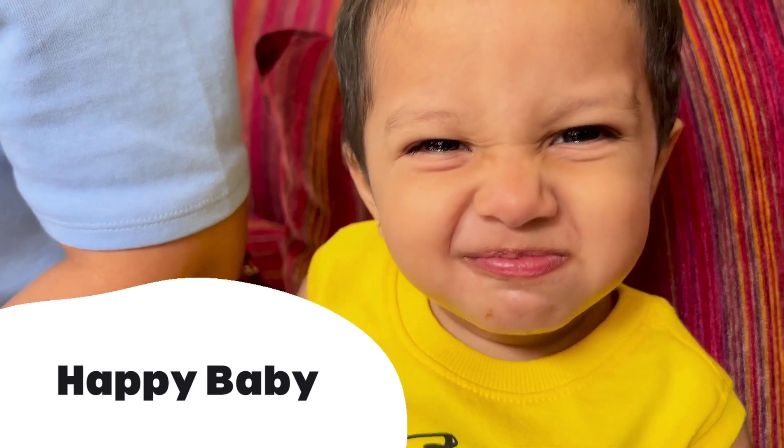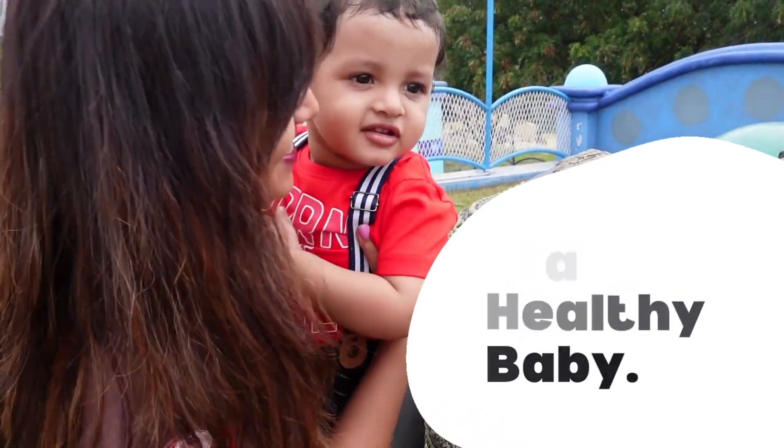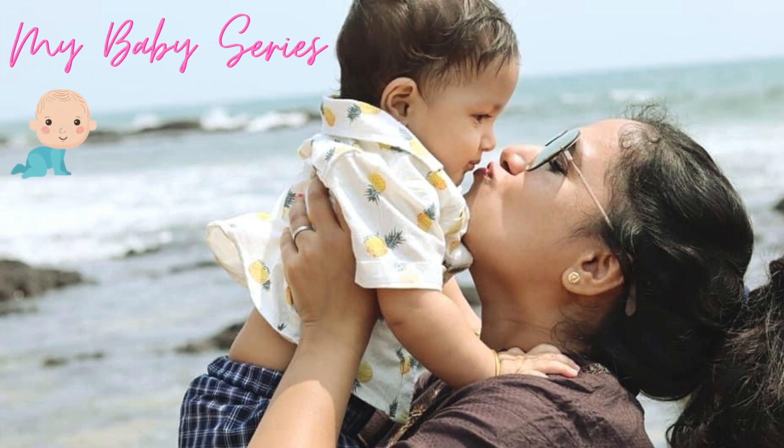Hello friends, welcome to my channel. Friends, this is a baby-related video. If you want to help new parents, this video is for you.